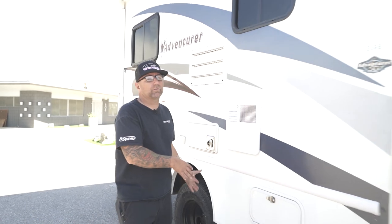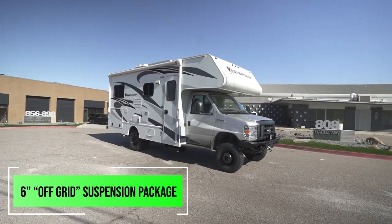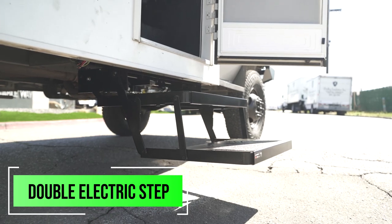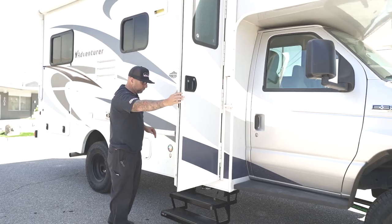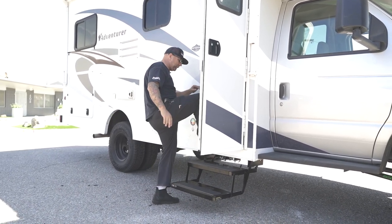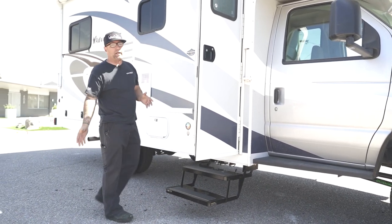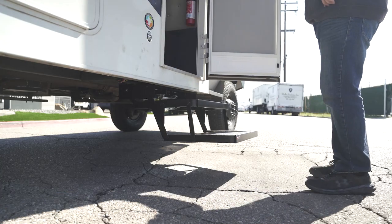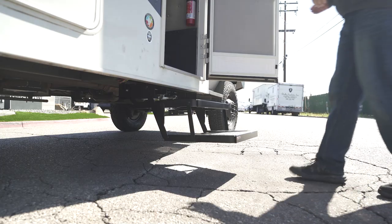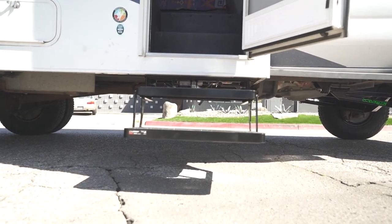Before I show you the rear suspension, I want to show you something else. With this off-grid kit, this is a six-inch suspension package, so it would have been quite a big step up into the RV. We've installed a double quickie step, and now when you open the door you can easily access your RV. There's a button on the inside — you turn it off and the step stays out rather than going in and out every time you enter and exit your motorhome.